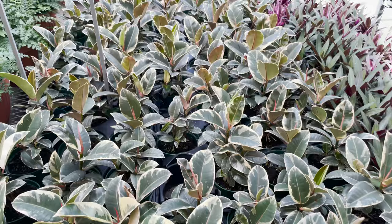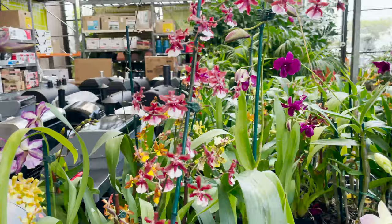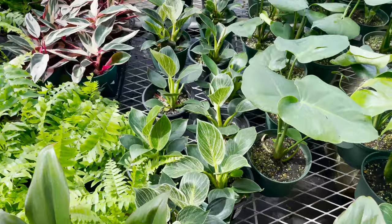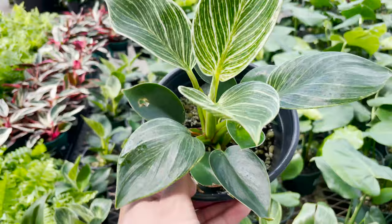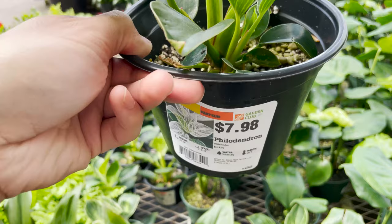I see one with a burgundy hanging out in a pot with an all-white leaf. And then of course we have our selections of orchids — this one looks really cool, and it's going for $7.88. Here we have some baby Philodendron Birkins, and this is what I was talking about earlier at Lowe's, where a lot of the ones I see have older leaves that are really green. Here we have one in a 6-inch pot for $7.98, which looks just as cute.